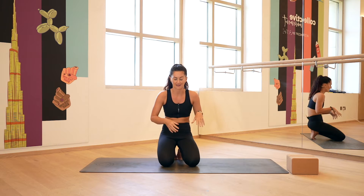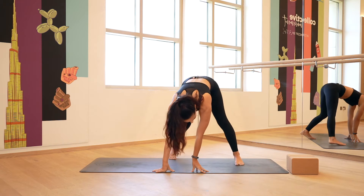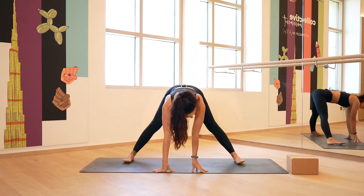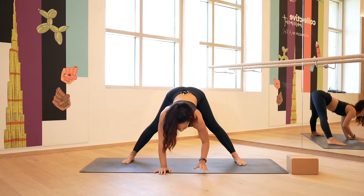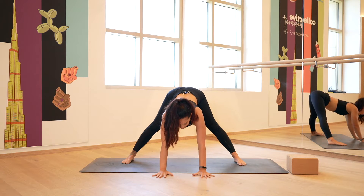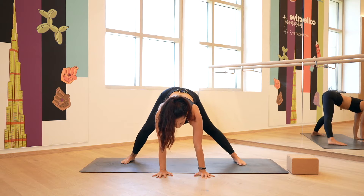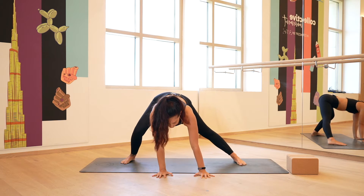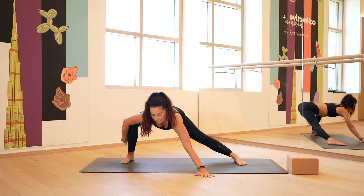I want you to join me in a wide legged forward fold. Hands come forward, take the feet wide, turn the toes out a little bit, soften the knees and think about letting the belly drop in towards the thighs. From here, keep the hands forward, push the weight into the palms and then as you exhale, bend in towards the right knee and as the right knee bends, think of shifting the weight towards the outside of the right heel.